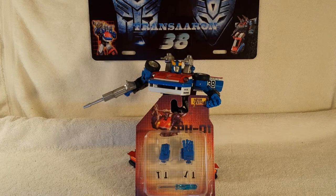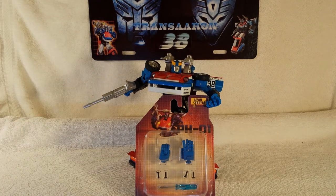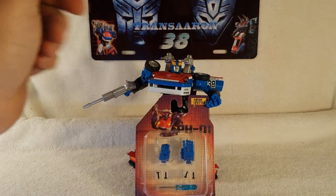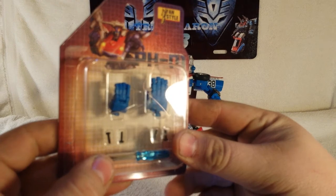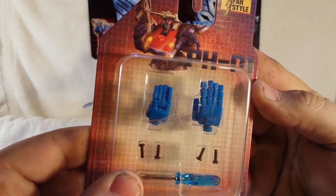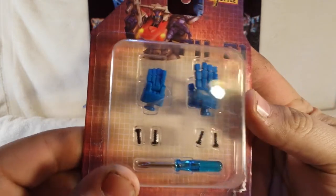What's up guys, this is TransAaron38 coming to you again with another add-on kit review. Today we're taking a look at the new PH-01 fan style hands for your Masterpiece Smokescreen, and there he is in robot mode with already one attached. Here's the nice packaging — zoom in — a nice picture of Smokescreen, PH-01 fan style.